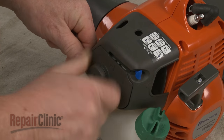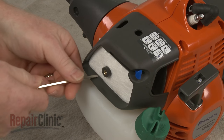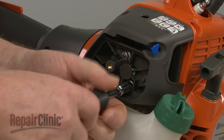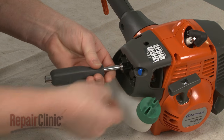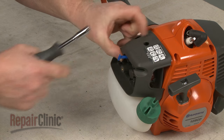Loosen the knob to release the air filter cover. Remove the filter and use an 8mm socket or nut driver to unthread the air filter housing mounting nuts. Lift up the choke lever and remove the housing.